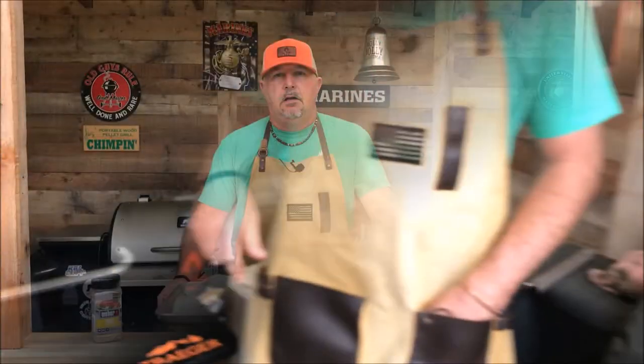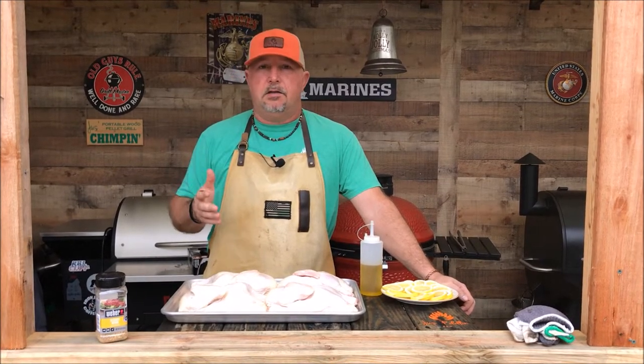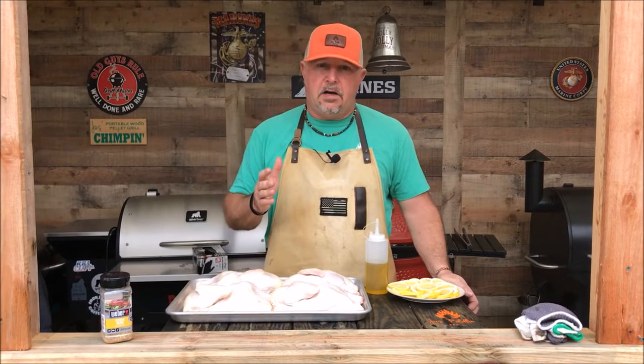Now let's talk about the chicken halves. Today is going to be a really simple cook. I was talking the other night on my live stream about simple cooks — sometimes the simpler cooks are the best. If you're a beginner looking for something really simple to do on your brand new smoker for the first time, this might be just the recipe for you. Really simple, easy to follow.